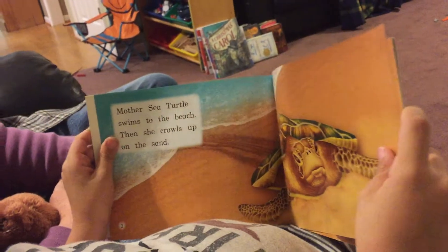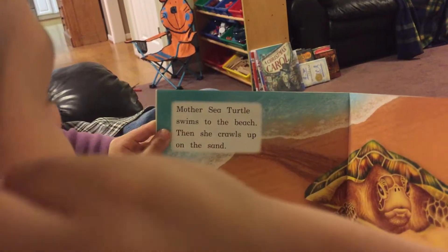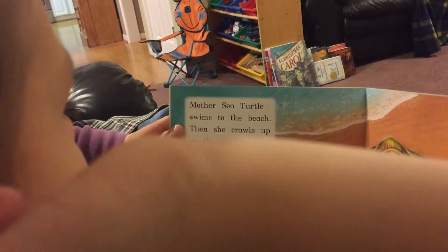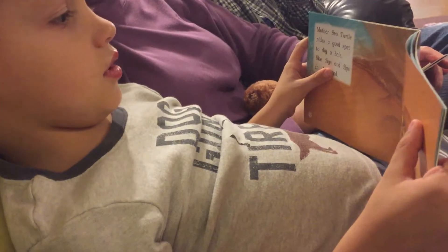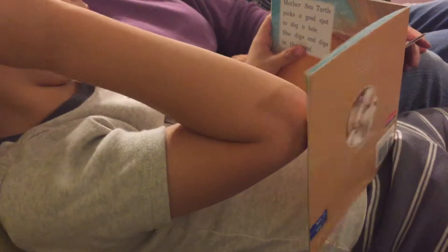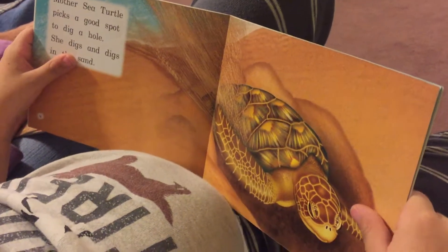Mother sea turtle swam to the beach. She crawled up on the sand. Mother sea turtle picked a good spot to dig a home.